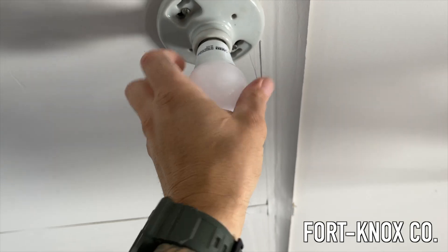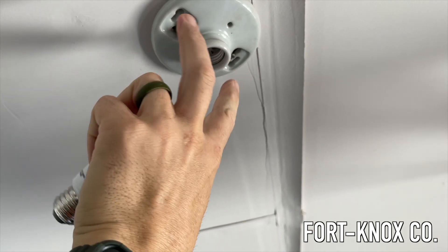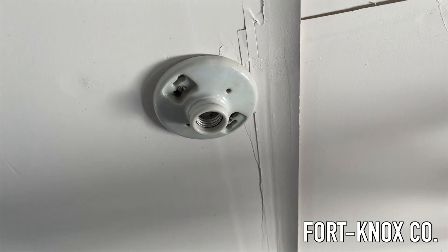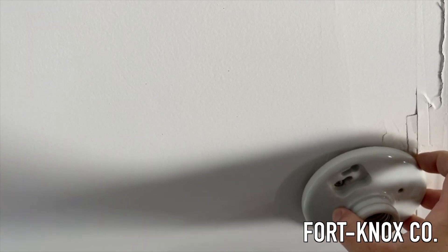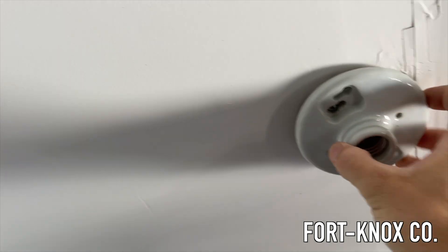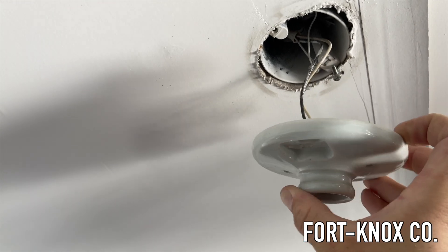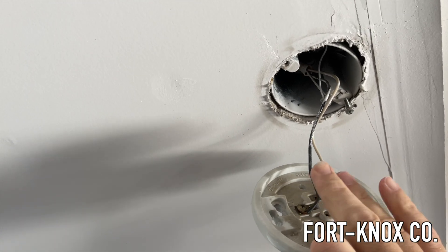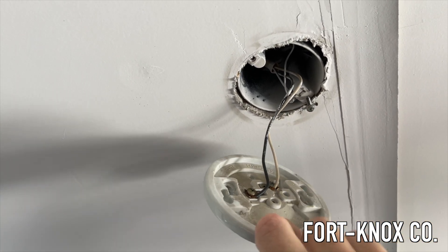First we'll take out the bulb, then take out these two screws — give it a little twist and it'll pop down. There should be a black and a white and a neutral. We'll undo these two. Looks like they have the ground but it's not connected, so we'll connect the ground when we put the new one up.